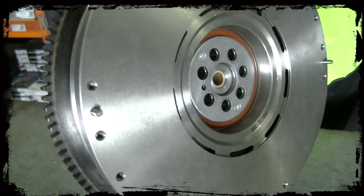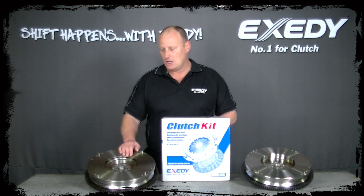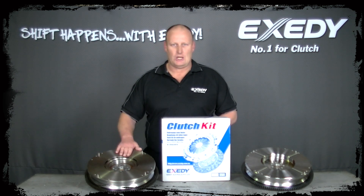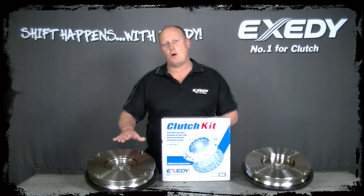The disadvantages with the dual mass flywheel though: it's very hard to test to work out whether or not it's in a serviceable condition when you replace the clutch. It's also impossible to machine, so it can be a costly exercise when replacing the dual mass flywheel and a clutch kit.